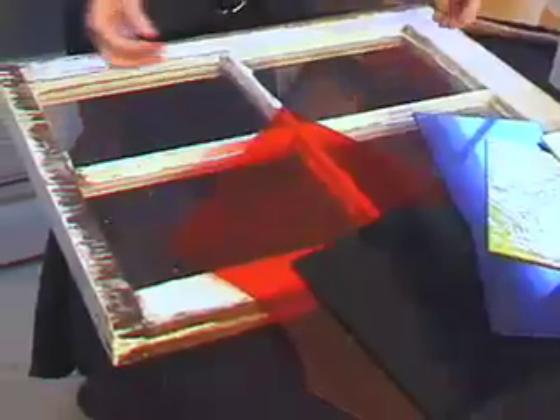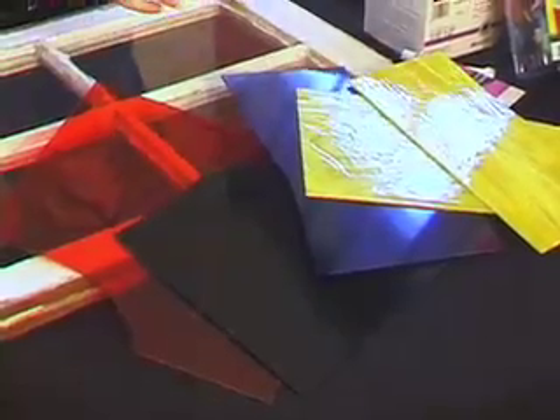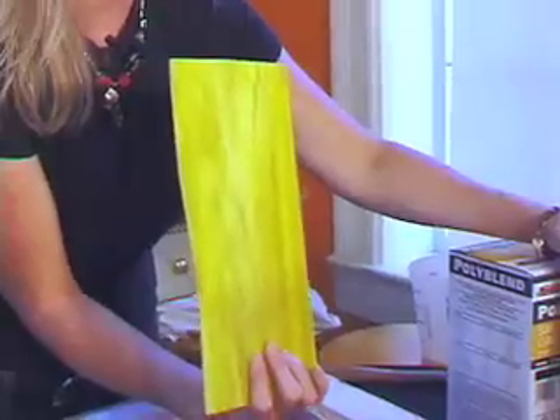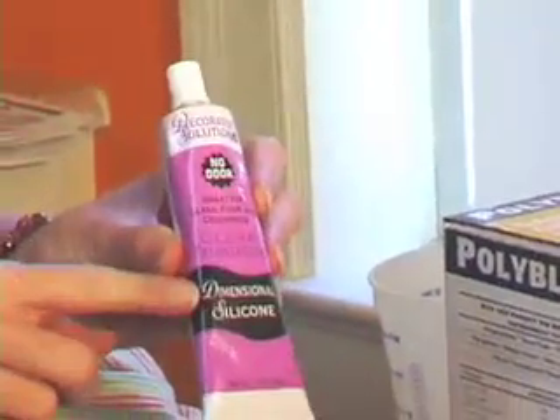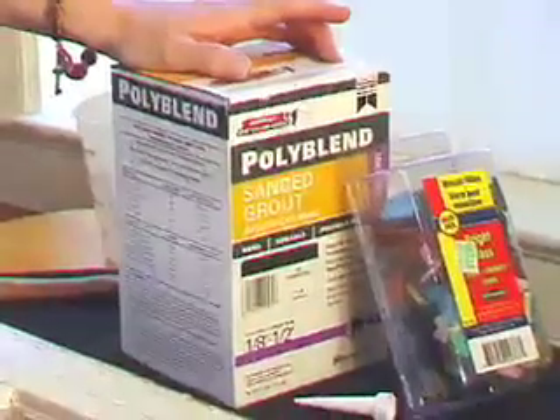I'm gonna tell you the items you're gonna need for our project. We're gonna make a window today. I have my $5 window that I got at the salvage yard. I've gotten colored stained glass from the local hobby store — you can buy them in sheets, or we bought some already cut up, which is the lazy way and they were 30% off. We also bought broken sheets of glass that are on sale. We're gonna adhere the pieces with silicone — it's clear so the light can shine through even after we grout it. We have two kinds of grout and we'll talk about that while we're grouting.